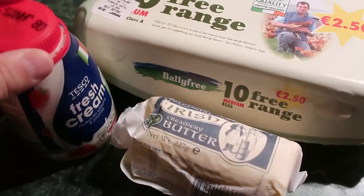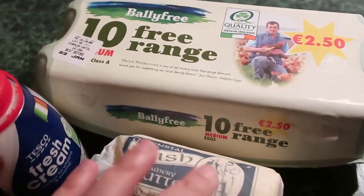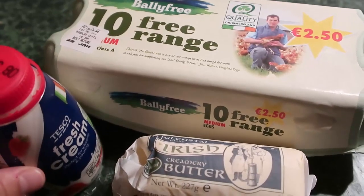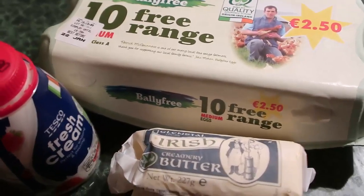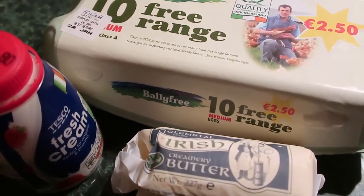I will talk you through these ingredients to make pretty much the most amazing scrambled eggs I've ever had in my life. I found this recipe online and adapted it — changed from milk to cream because with keto we like increasing our fat content.